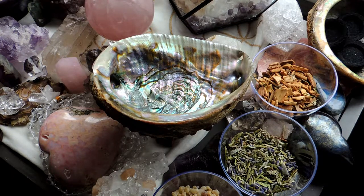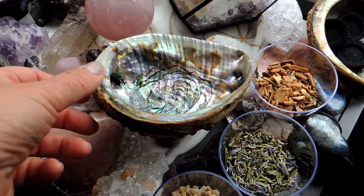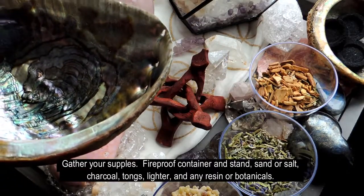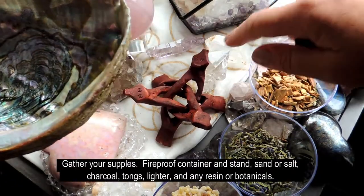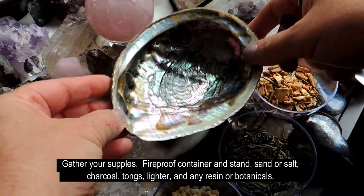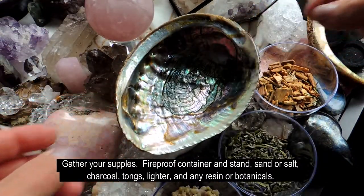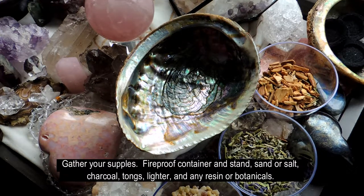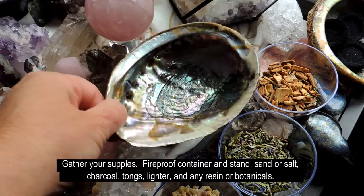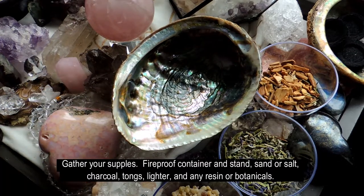Very simple, very easy, and very fun once you get into it. I like to use this shell mostly because they're beautiful, and I always have my shell stand right here. Make sure whatever you are using is heat proof — the shell is relatively heat proof. You can use dishes; just make sure you have a heating pad underneath, or you can get these stands in the shop, very inexpensive.